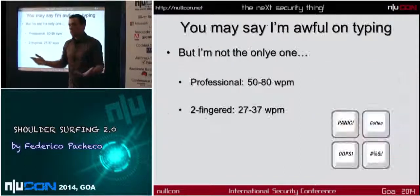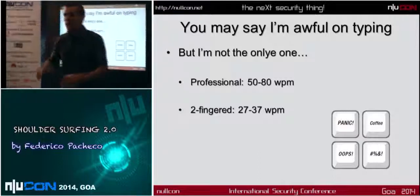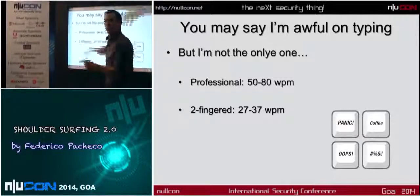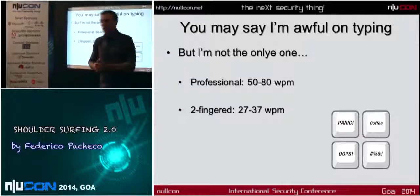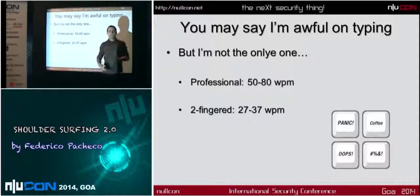the first thing was, I'm not good at typing, so I don't know if you are good at typing. I used to type with maybe four fingers. But the professional difference isn't great, because between 50 and 90 words per minute, it's not so much.